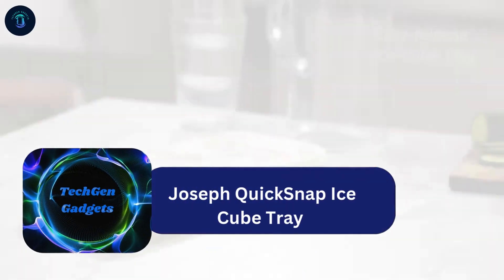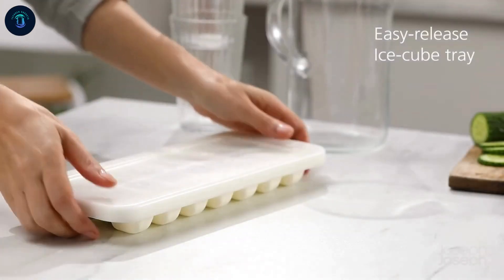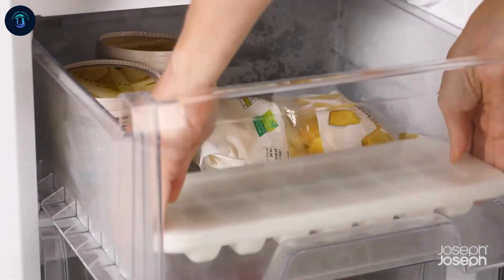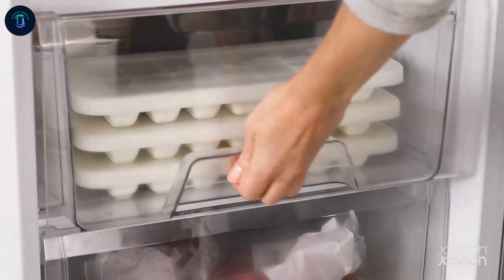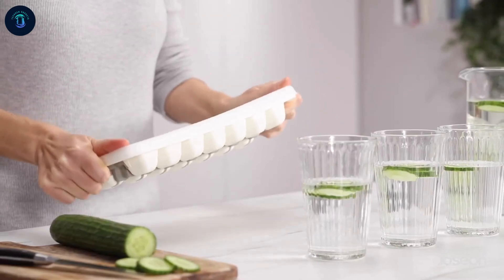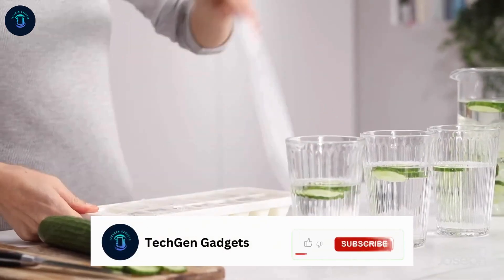The Joseph Joseph Quick-Snap Ice Cube Tray makes freezing and releasing ice effortless. Its unique design allows users to release one cube at a time by simply twisting the tray and pressing individual switches. With a stackable lid, it prevents spills and keeps ice free from freezer odors, ensuring cleanliness and freshness.